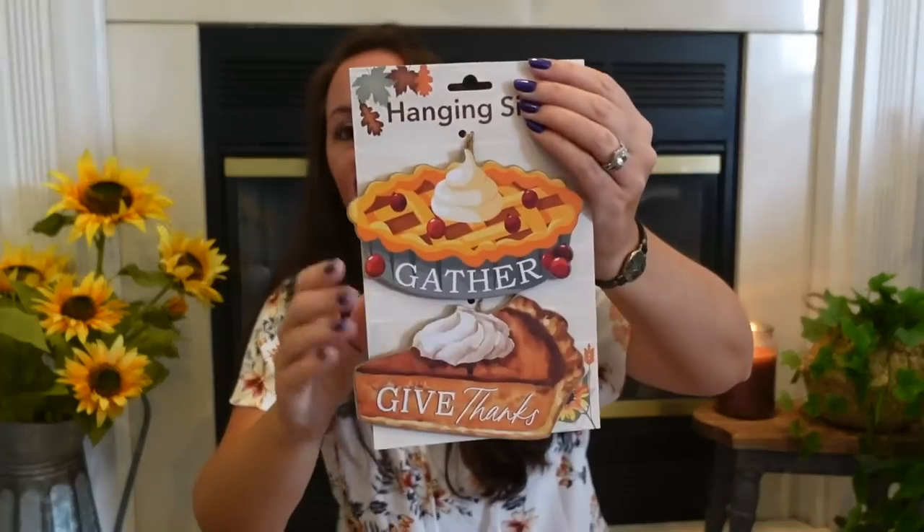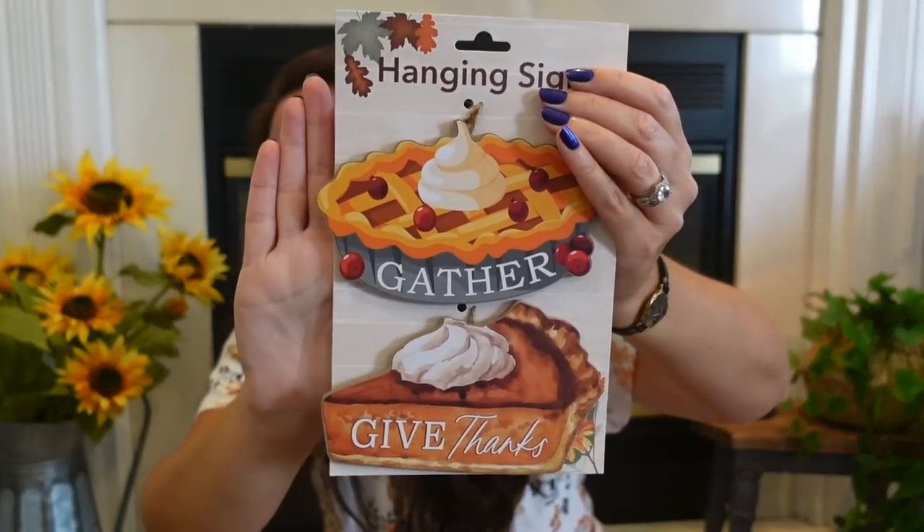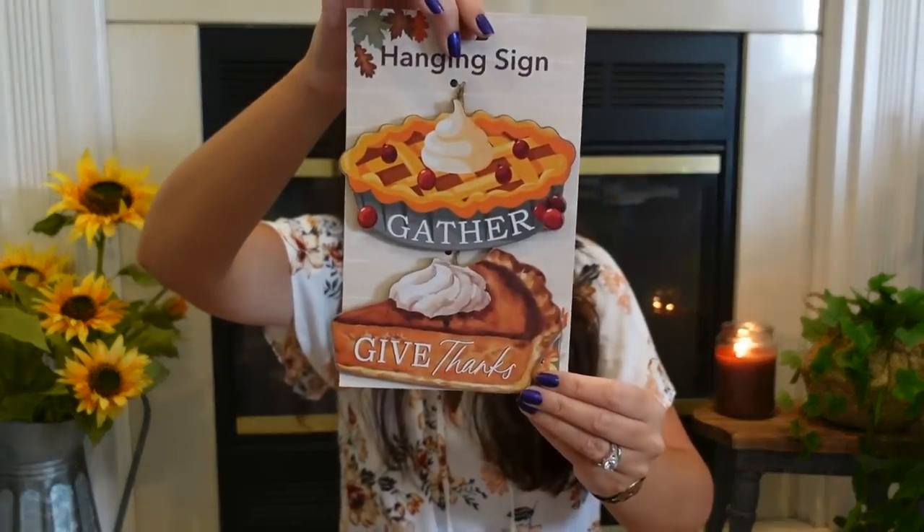I found the most amazing little signs. My friend Pam sent me some for my birthday, so now I have two. I was shocked this is from Dollar Tree — for $1.25 you get two really thick, nice pieces. One is a cherry cobbler that says 'Gather' with whipped cream or ice cream on top, and the other is a pumpkin pie slice that says 'Give Thanks.' The detail is incredible. Add these to a tiered tray or make a sign — these need to be on your list to look for.